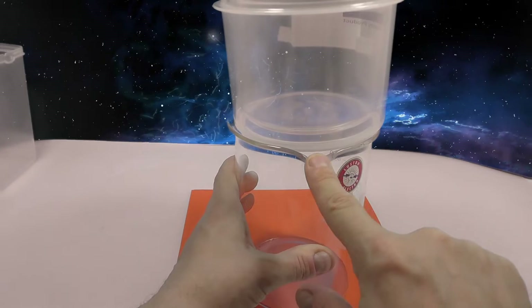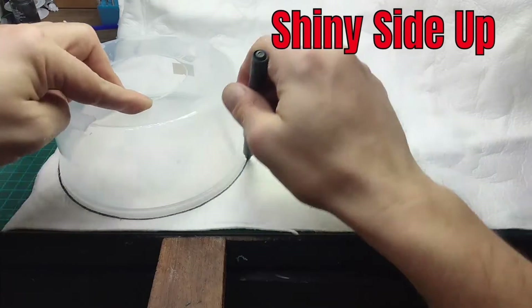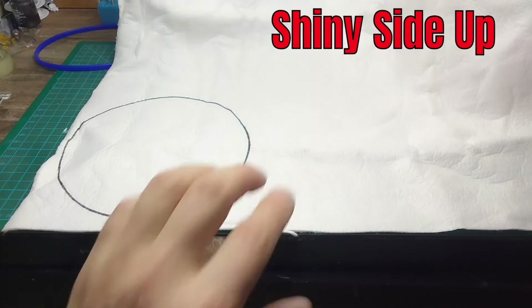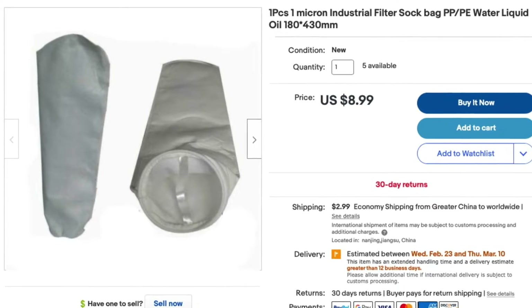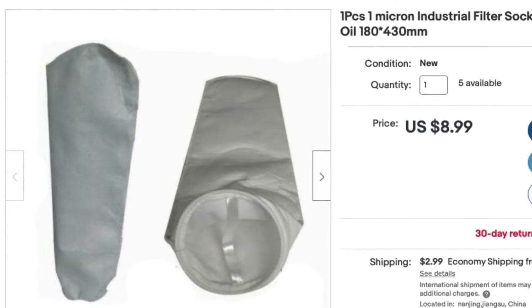The spout will let displaced air escape. I'm using 1 micron filter bag material. A lot of you already use this for anode bags, and it can be purchased for under $10 from Amazon or eBay. They can also be found in pet shops and hardware stores.